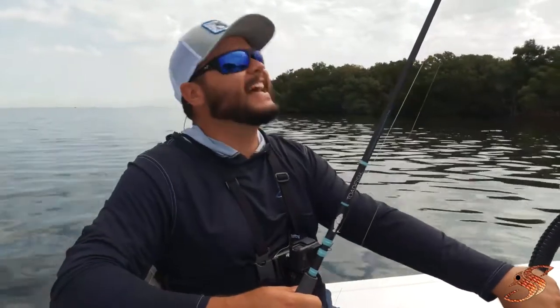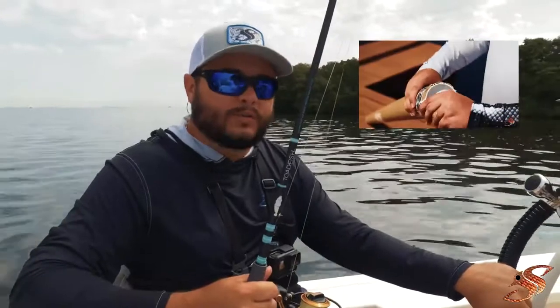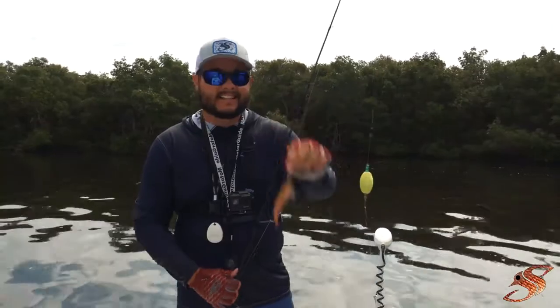Guys, Joshua here with Salty Scales. Today I'm out exercising my new toadfish — going to do a whole review on this, show you what we've been doing. It's a great little rod, and guys, this thing is deadly.